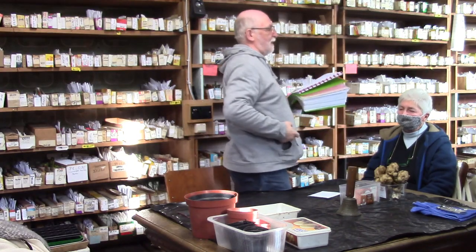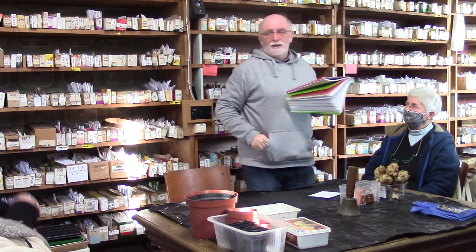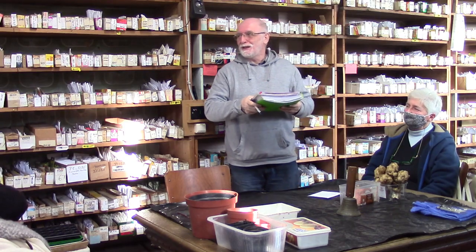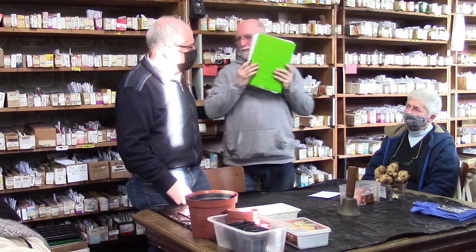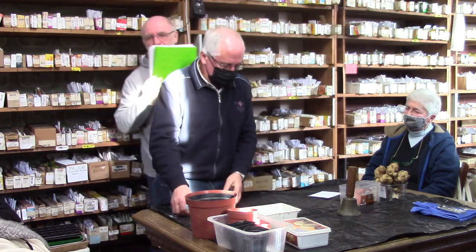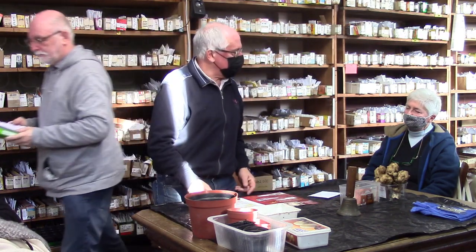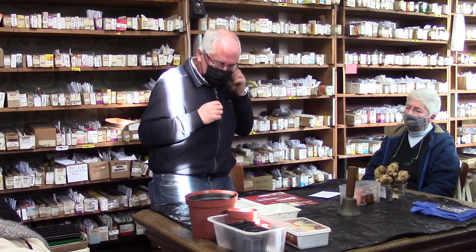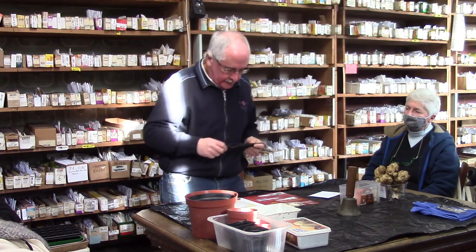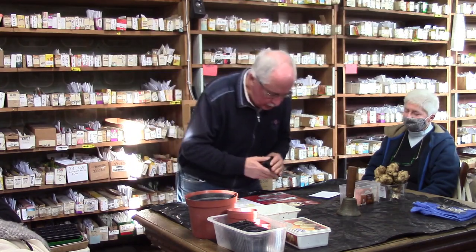Le cerfeuil, peut-on le planter maintenant ? Je n'ai pas l'habitude de faire du cerfeuil. On peut le semer assez tôt, mais il faut aussi une certaine température. Quand on sème trop tard, après ça monte vite en graine.